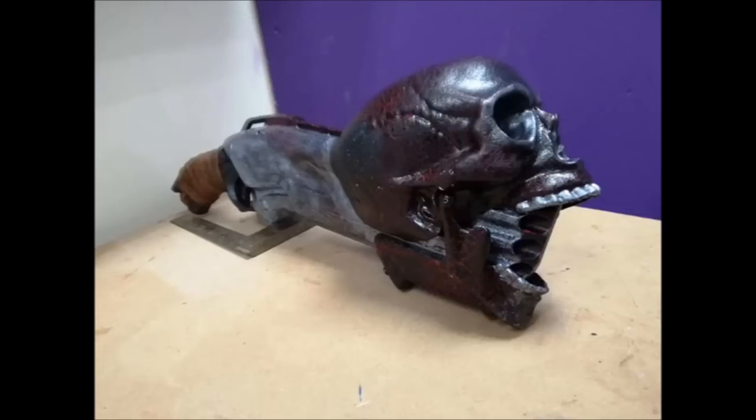I think it looks really, really cool actually. I like the detailing, I love what he did with the handle — I'd like to see that up close. Let's see what we've got next.